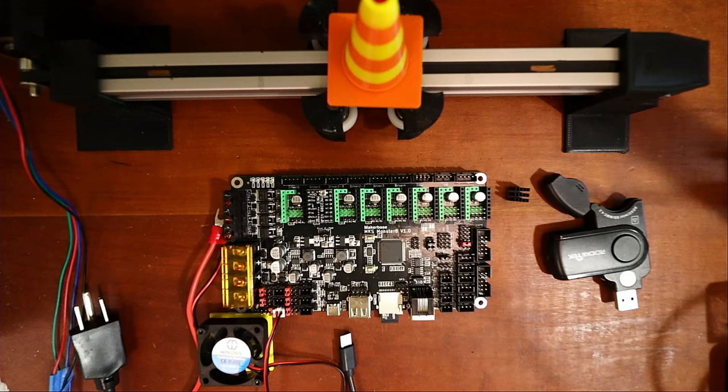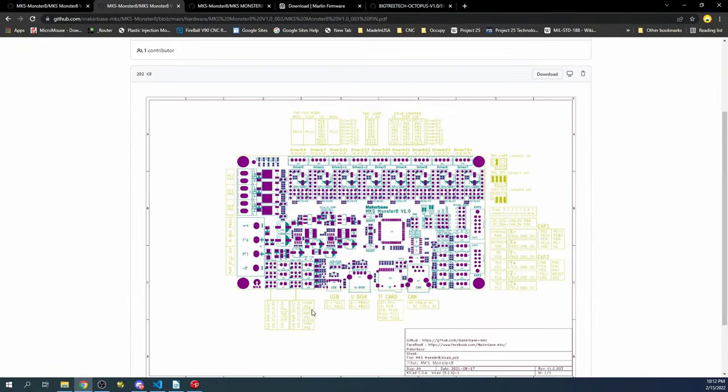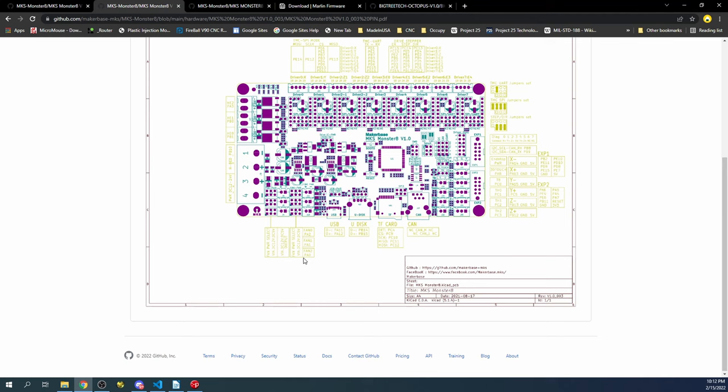Going back to the desktop and checking the pins diagram, I have it set to five volts. The actual signal pins are on the other side, so we need to set the fan pin — in this case it's going to be PA0. We'll go back to the board and correct that.